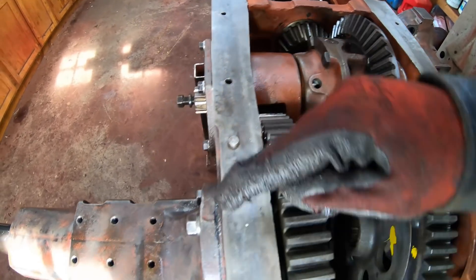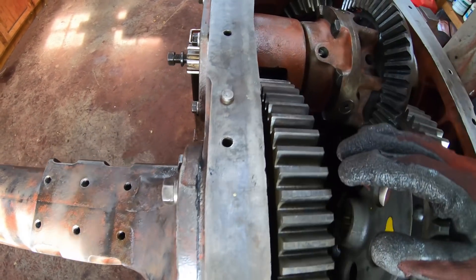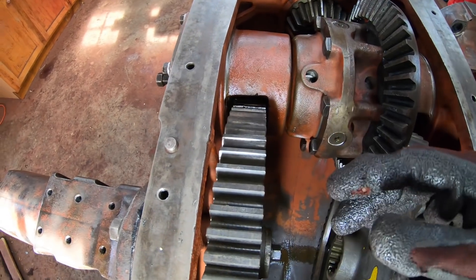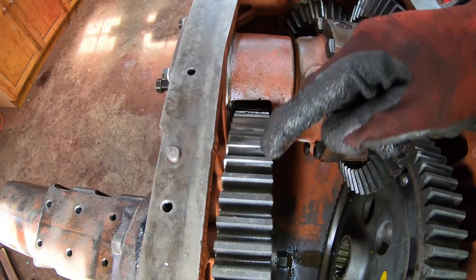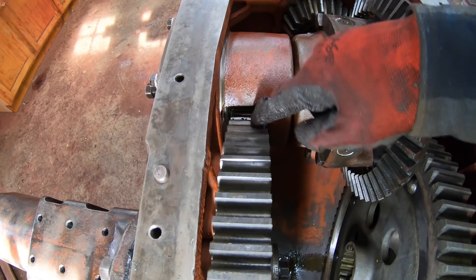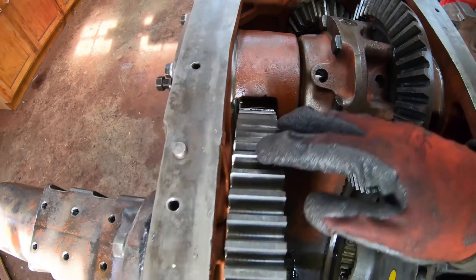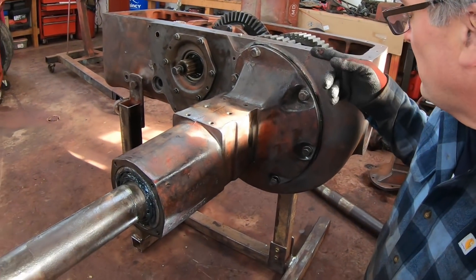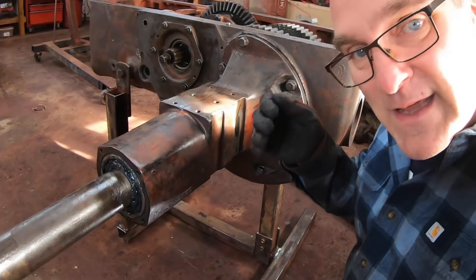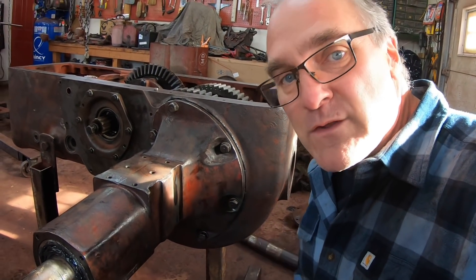One of the purposes of gaskets, as well as making a seal, is to bring things into the proper relationship—gasket thickness is counted in things like oil pumps where you need a certain thickness. Here it doesn't really matter because the bull gear coming into the pinion can move a little bit without issue. The gasket maker does make kind of a nasty ooze-out, but ooze-out is good because then you know you've filled the joint. After it dries I take a utility knife and trim it off for a clean appearance when it's ready to paint.